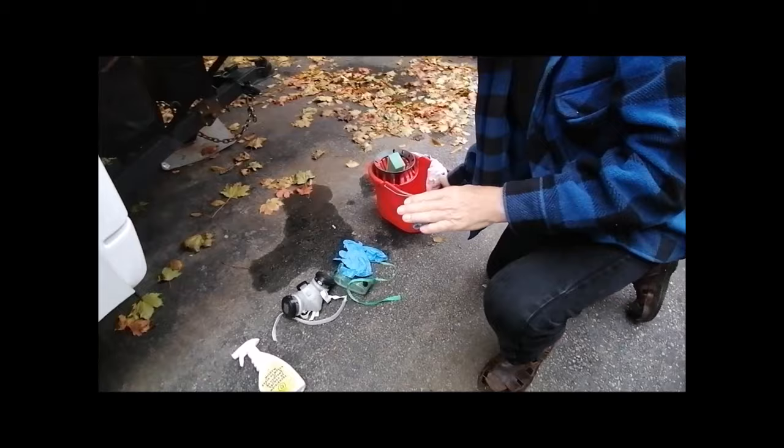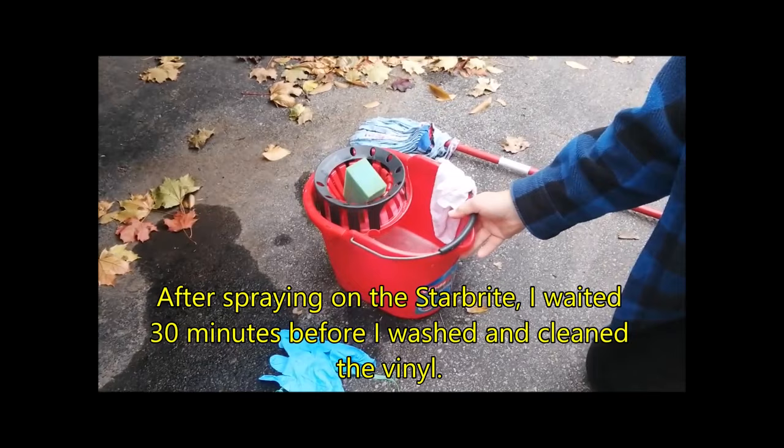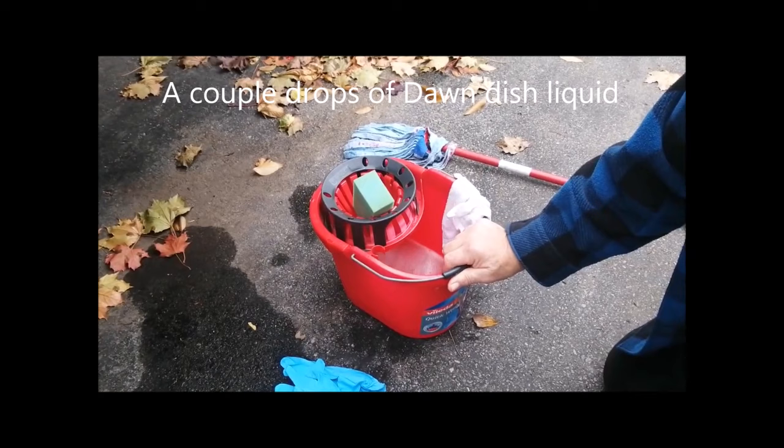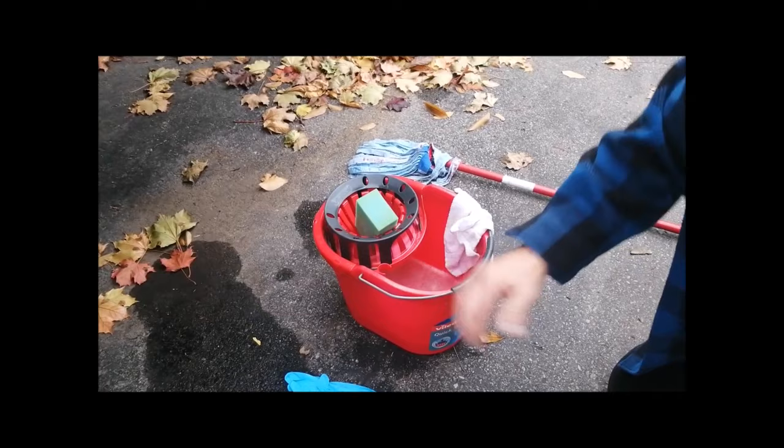After the product is sprayed on, you've got to clean it. The instructions recommend that after it's applied, you remove it with fresh water. You'll notice there's a little bit of soap that I put in, and that's because it's cool here in Canada — about 40 degrees Fahrenheit. I thought by putting a little bit of soap in, it would help remove it quicker.